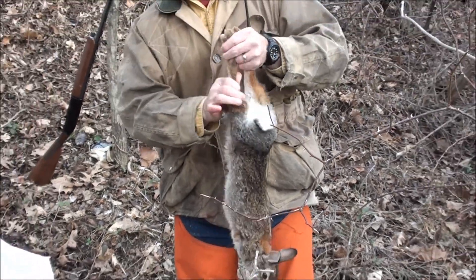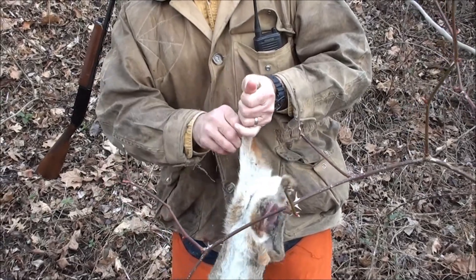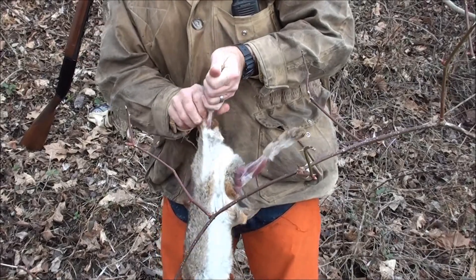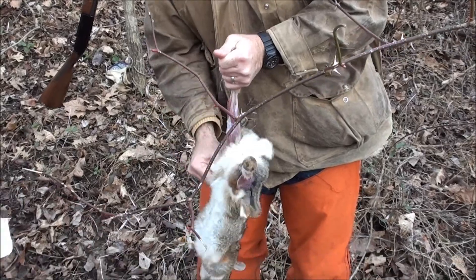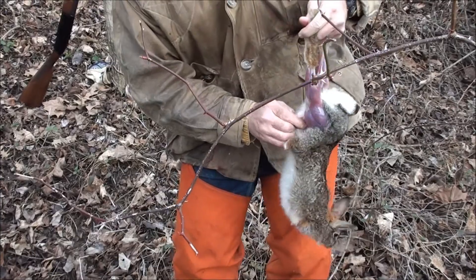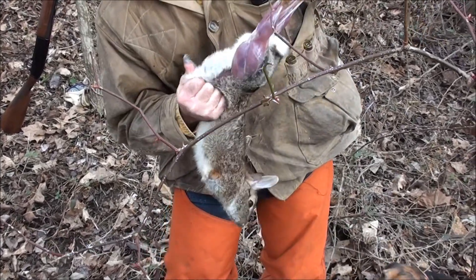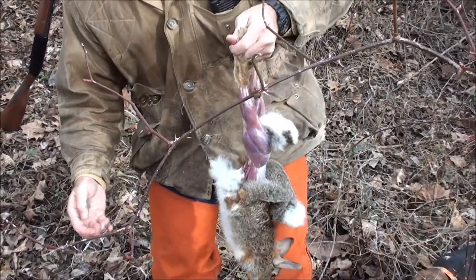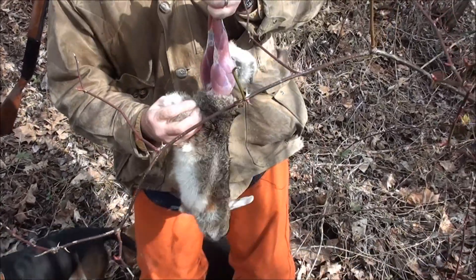Now you just peel the back legs. Gotta keep an eye on these dogs — there's two of them right there. You don't get none of that, Blue. There we are.